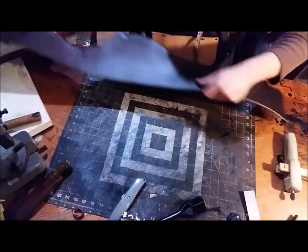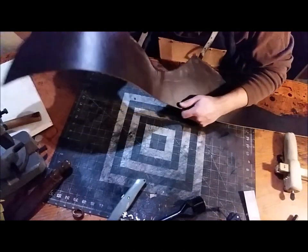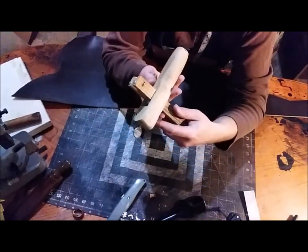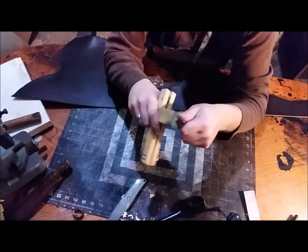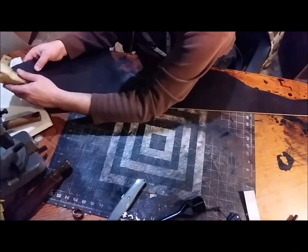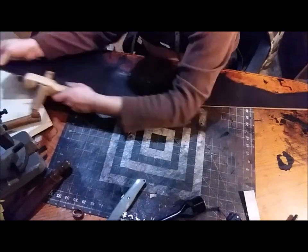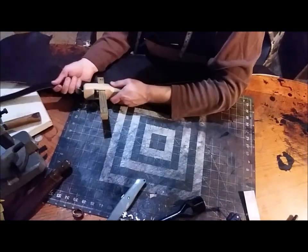The first thing we'll do is get this dark brown English bridle leather out. As y'all know, we use English bridle from Wickett and Craig. First thing I'm going to do is set my strap cutter to one inch. I'm not going to zoom in and change views — I just want to show you the overall overview of how we do this.